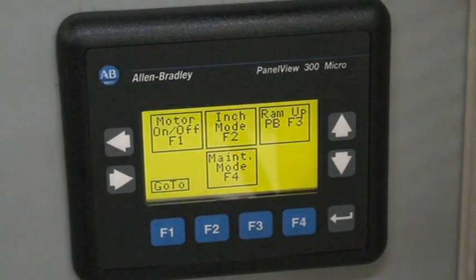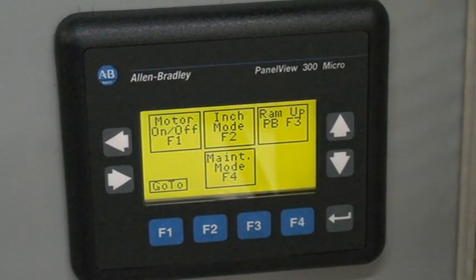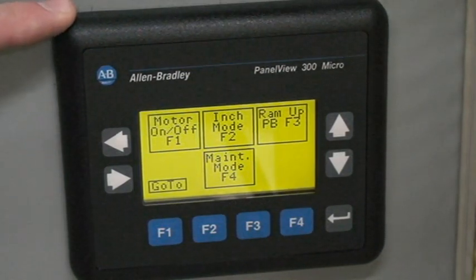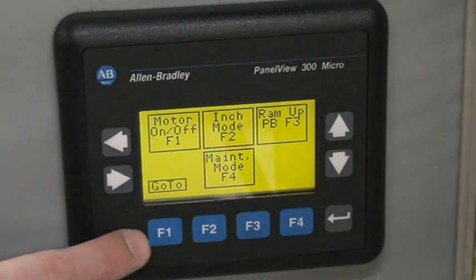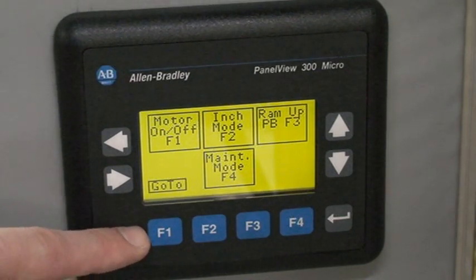Alright, I'm going to quickly run through the controls on the DHC3 Beckwood benchtop press. As you can see here by the screen, the F1 key is the motor on/off key. Right now I have the motor on, so I'm not going to display that feature.